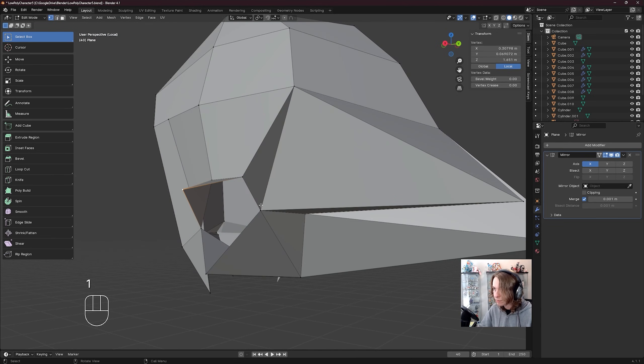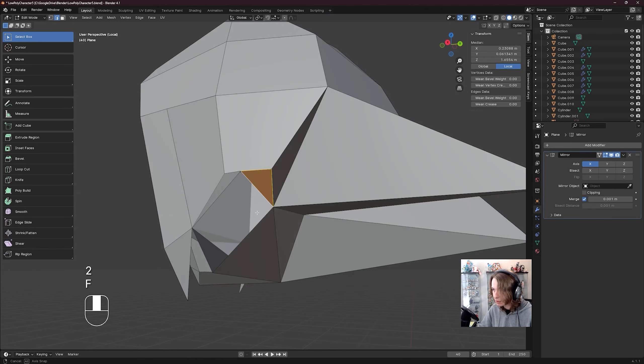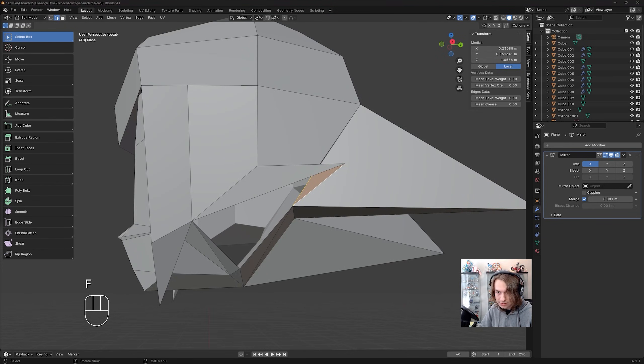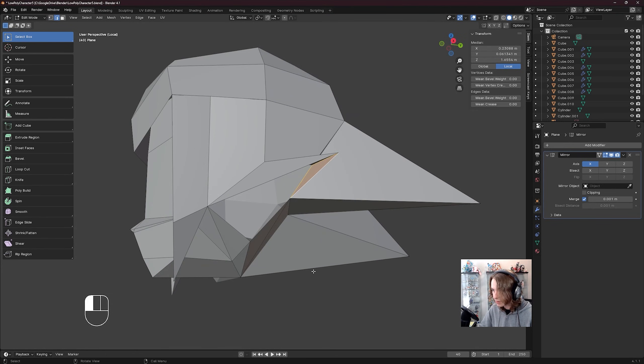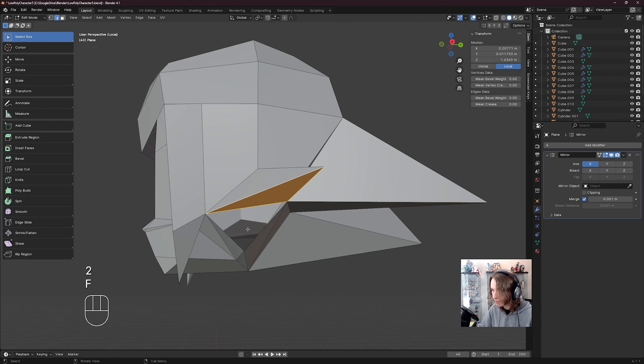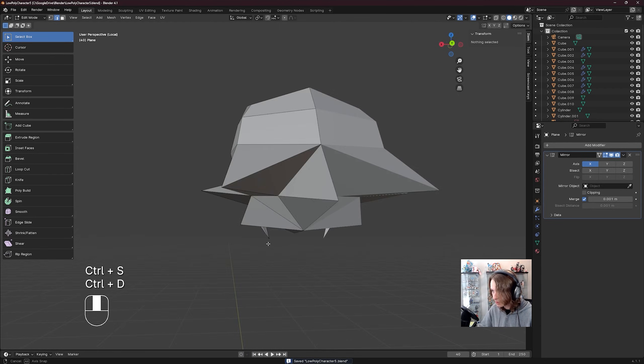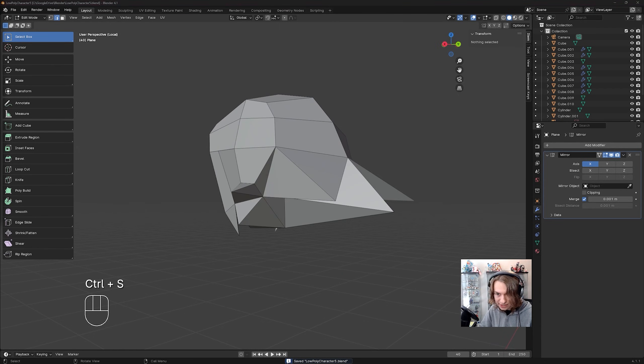Press 1 to go to vert select, E to extrude, shift click this vert, M, merge at last. Press 2 to click click click fill. Looking pretty good, and I think we want yet another try here, so click click F to fill, click click fill — and oh my goodness, our hair is done, we're getting there.